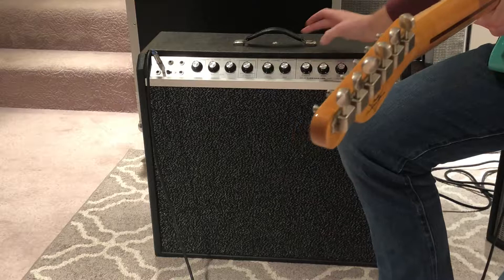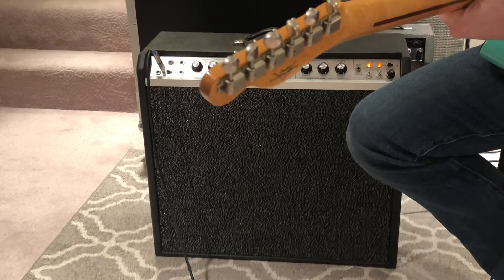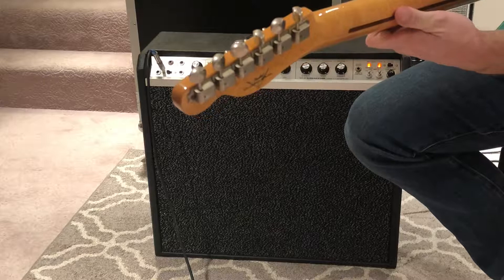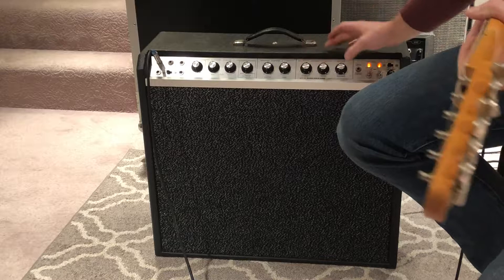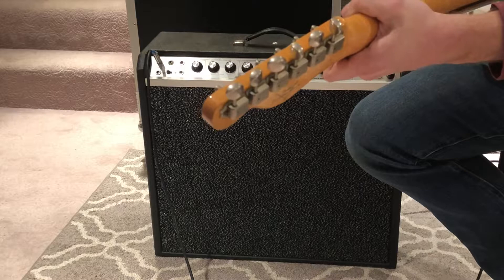That's reverb all the way up. You have vibrato like I was talking about — here's the intensity about halfway, speed at 75% or so. Here's the intensity at 75%, speed down to four. There's the intensity all the way up, speed at like three.